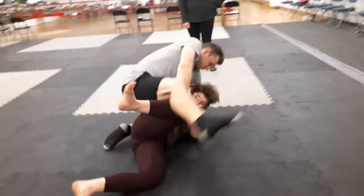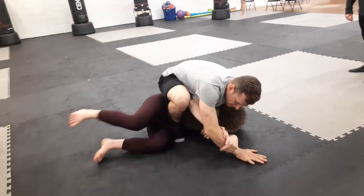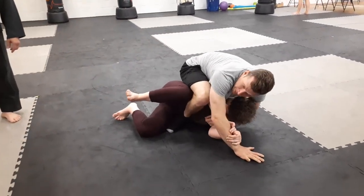Don't let her block your leg. If that happens — there you go. Now get tight for your hips. That's it. Now pull her head up. Pull her head up and pull her over to the other side.